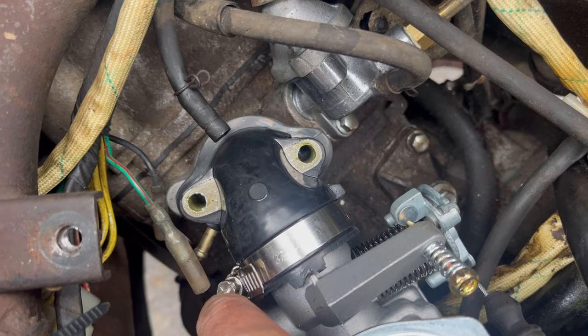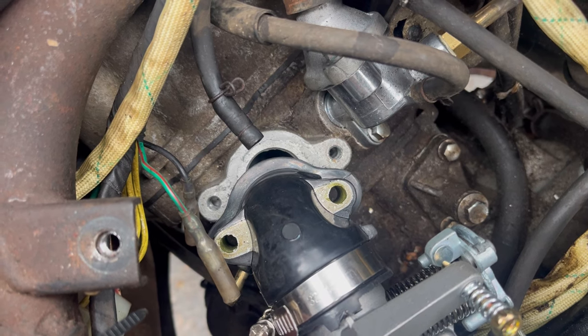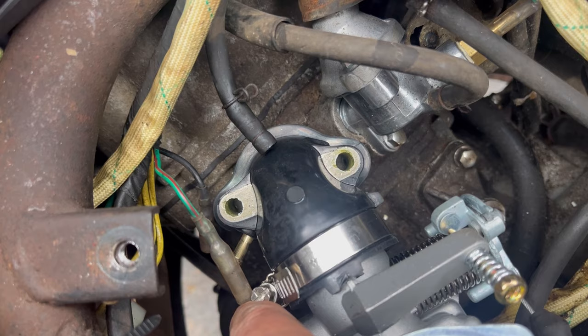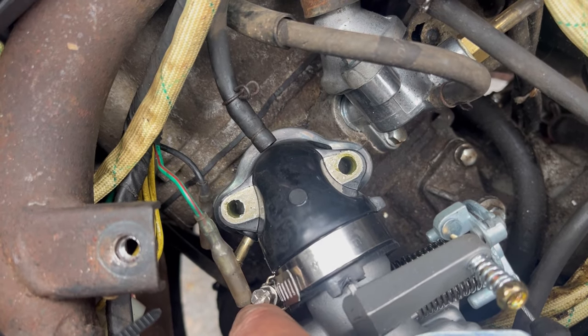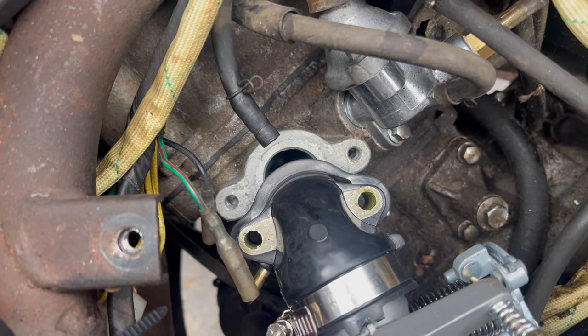Of course, this intake manifold doesn't match up — it's more narrow than that. Can you believe it? So I guess I'm going to have to use the old intake manifold.